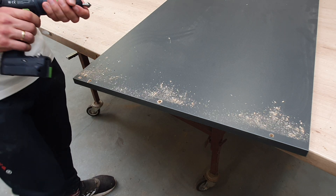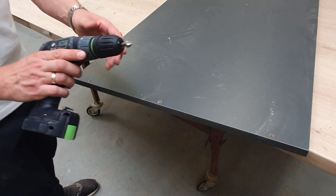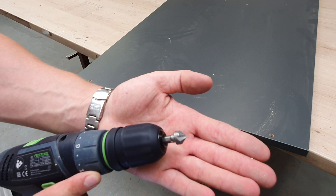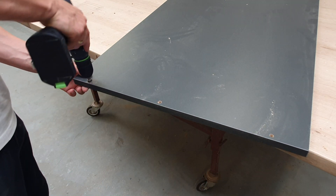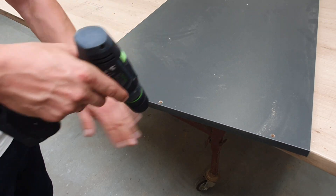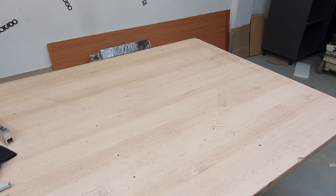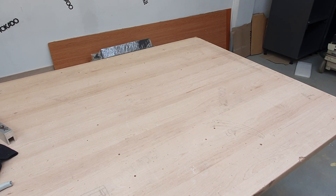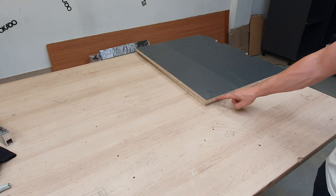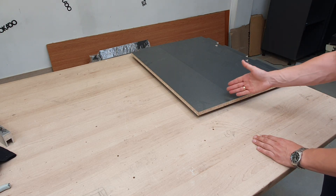Right now we are drilling both sides. Like I said before, first of all we're going to make holes in the edge which will stand on the bottom.